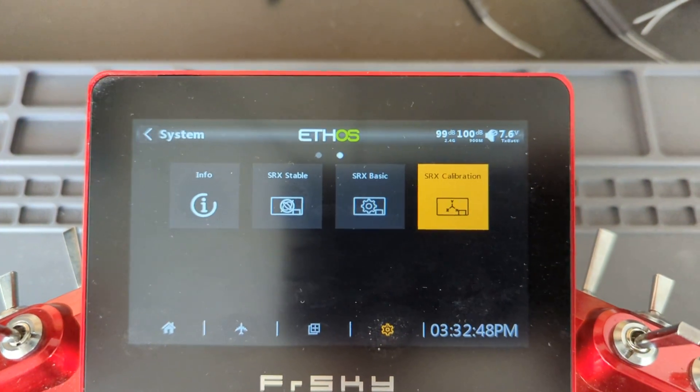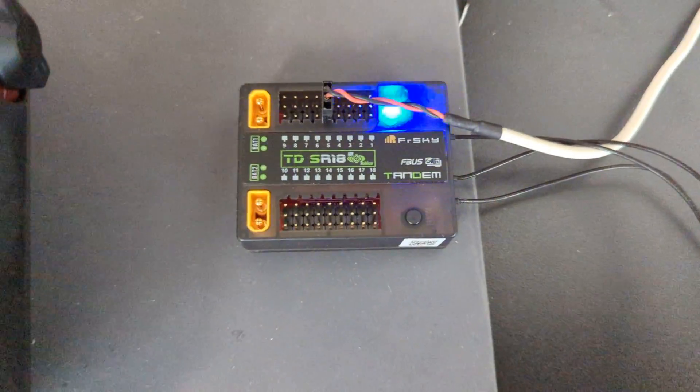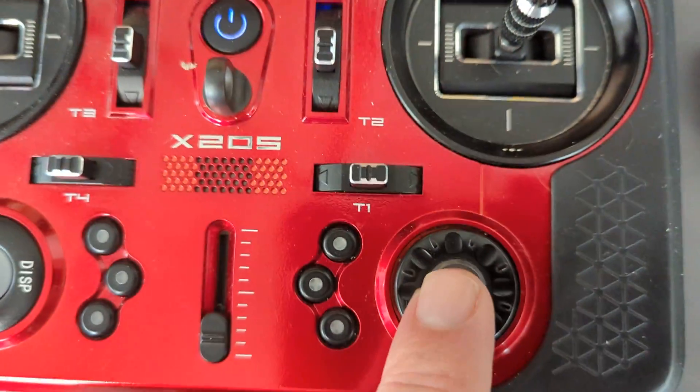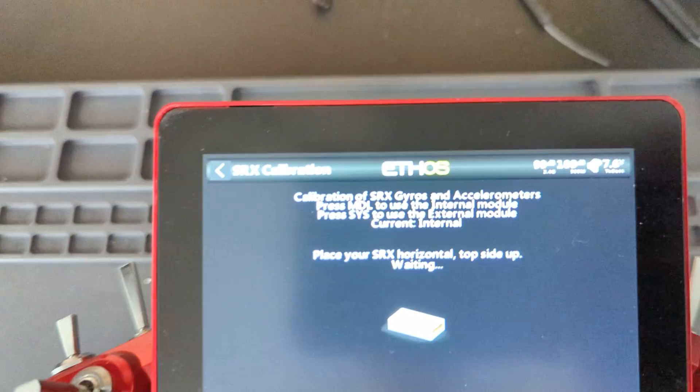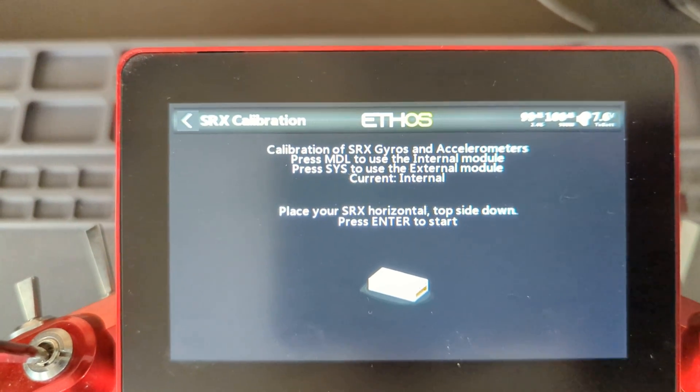First thing we're going to do is go into it and then it will ask to have pins on the top side up, and you can see the top side is up. So all I do is hit the enter button one time and then it will change screen so it says it wants topside down.